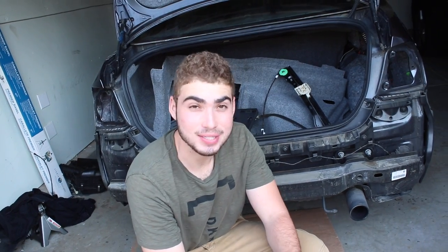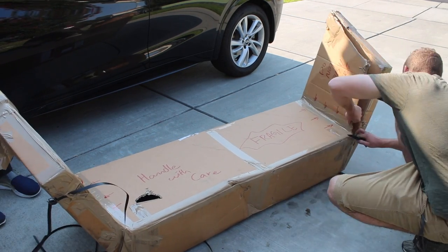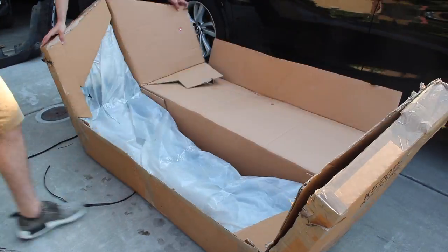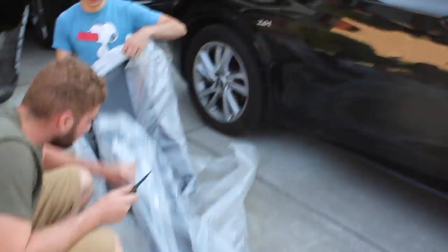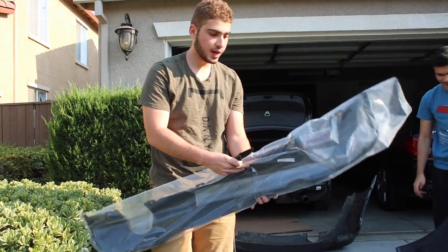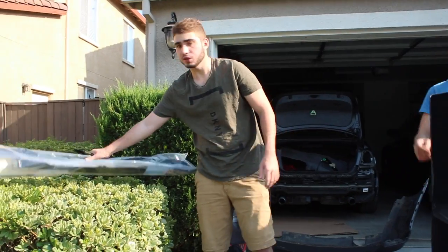So we're going to go ahead and unbox the new bumper for y'all. Let's go ahead and see. Alright guys, I got the diffuser with all the add-ins and extras — that is amazing. Really happy about that. We're going to put that off to the side.